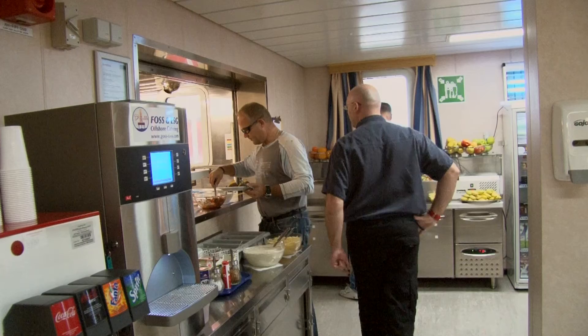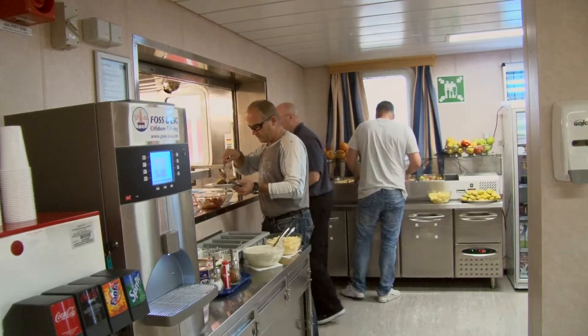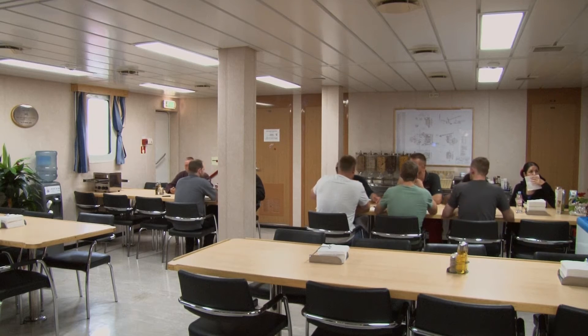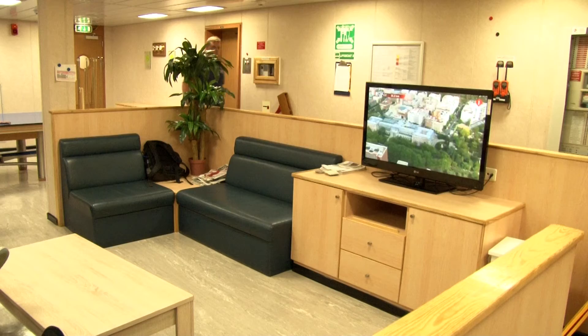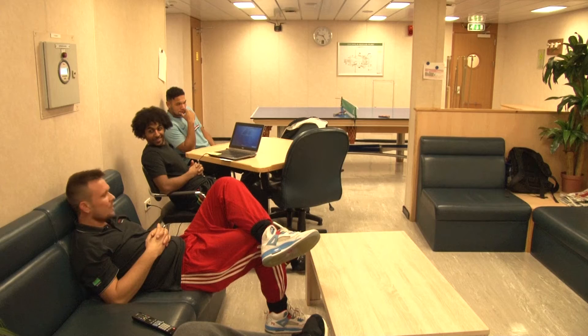Drilling is a 24-7 operation and therefore the restaurant is always open. The catering and housekeeping colleagues assure that the accommodation is a pleasant and healthy place to live and also a home away from home.